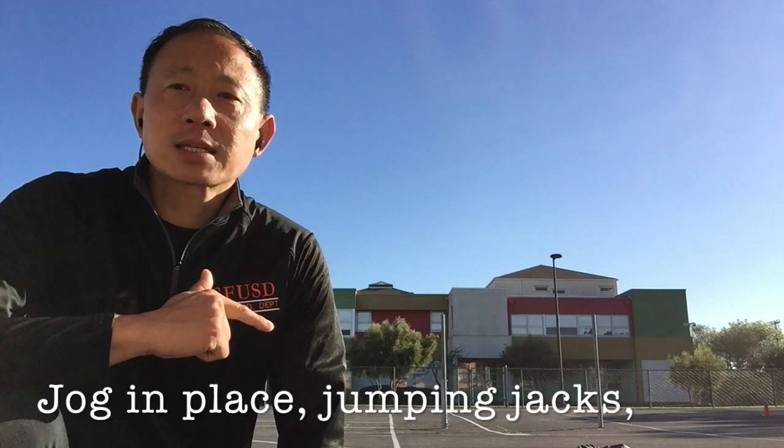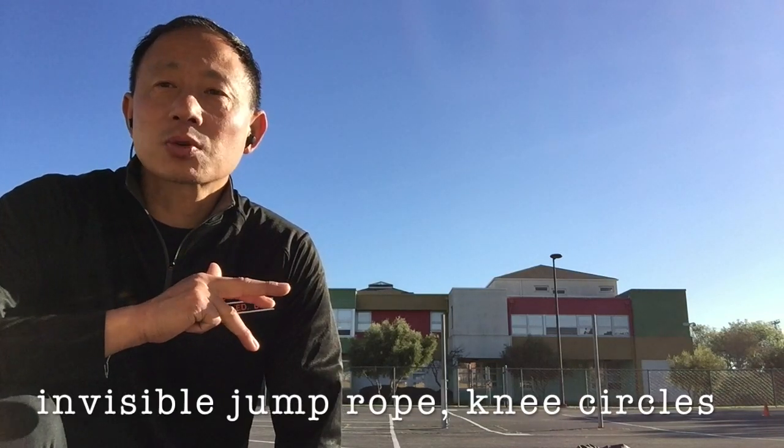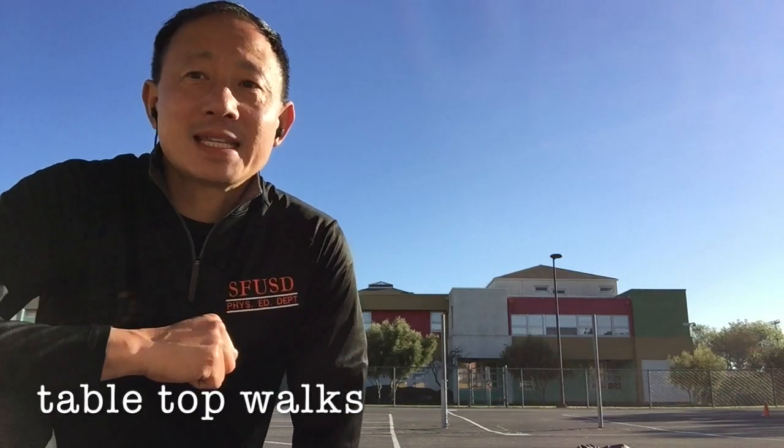We're going to do this Tabata style today. 20 seconds of exercise, 10 seconds of rest. We're doing jogging in place, jumping jacks, invisible jump rope, knee circles — right knee and left knee — and we'll finish it off with a tabletop walk.